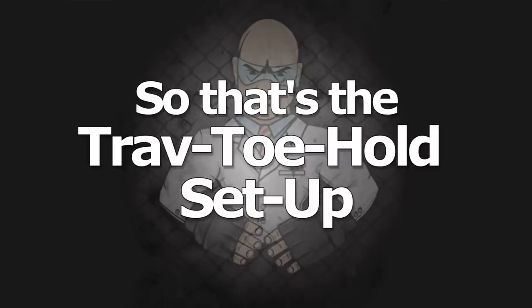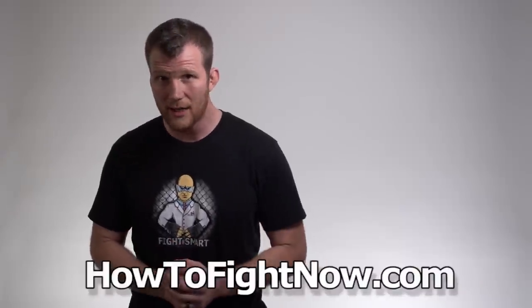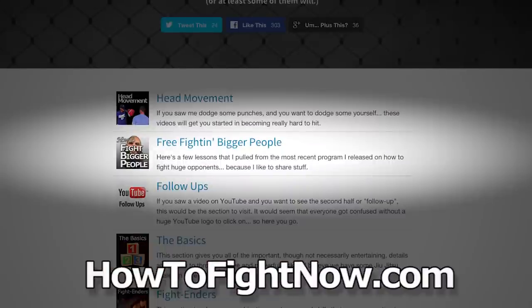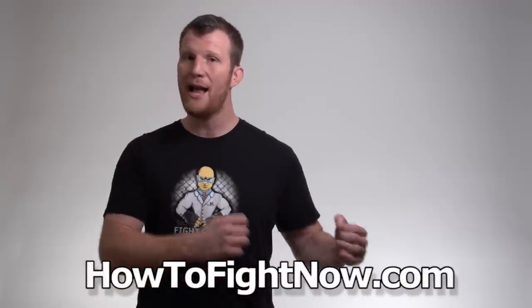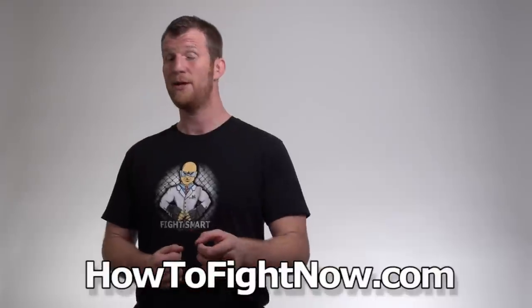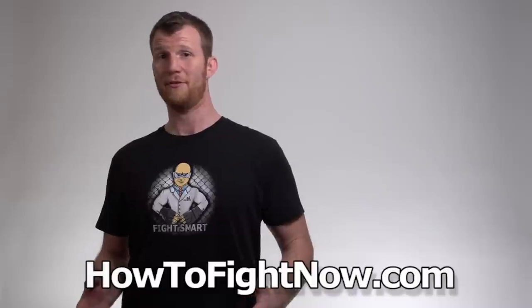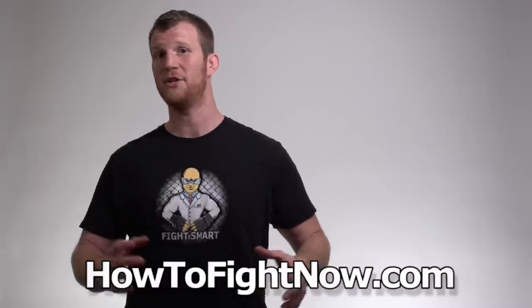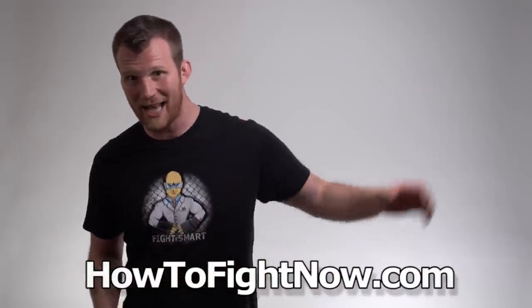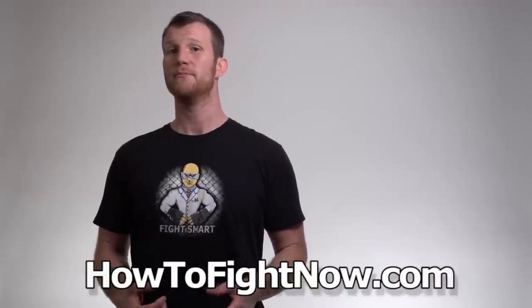So that's the Trav Toehold setup. Now if you're watching this on my website at HowToFightNow.com, you might want to check out the other free videos in the How To Fight Bigger People section, and if you like takedowns that move directly into ankle locks like this one, you might want to check out the Instant Fight Ender section — and it's all free. Now if you're watching this on YouTube, at least check out HowToFightNow.com, sign up, you'll get a free stash of lessons, and I'll email you more stuff when I make new videos, which is pretty consistently.